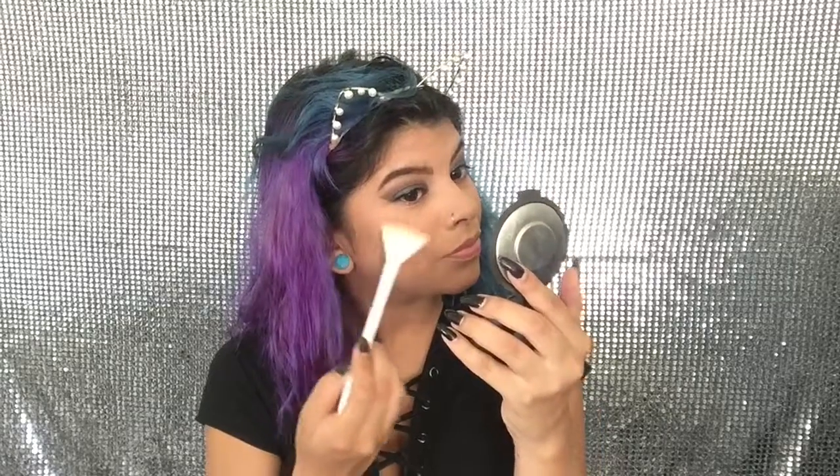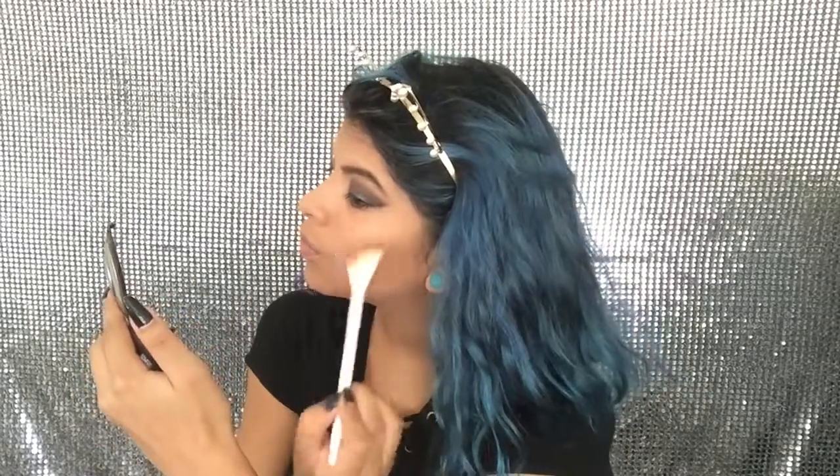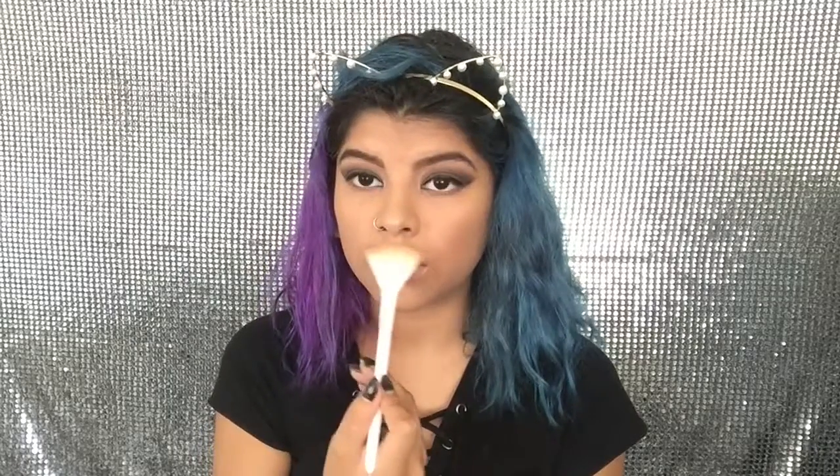For the highlight I'm going to be using the Becca highlighter in Opal and I'm just going to pop this right on here. I love it! I want to put some on my nose and then here too. Now I'm going to take the excess that was on the brush and put it on my lips — it looks like a weird milk mustache highlight.